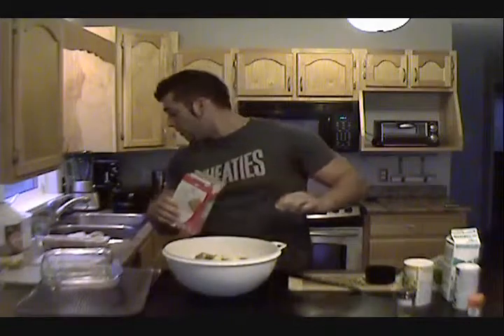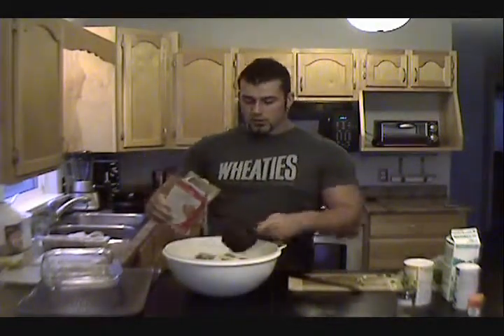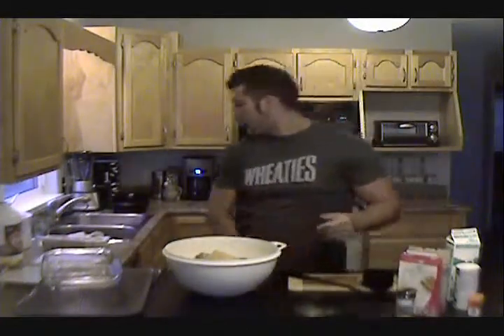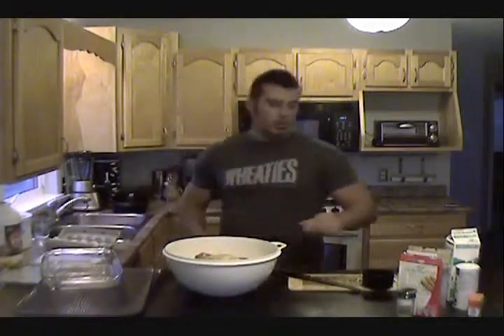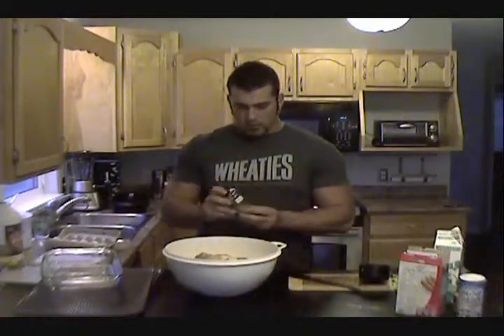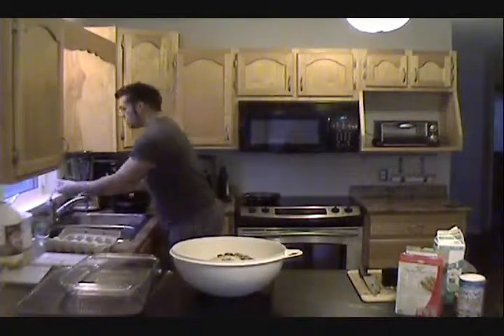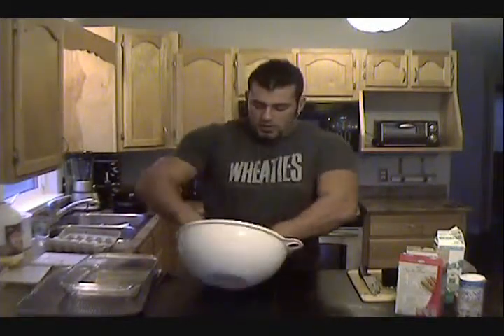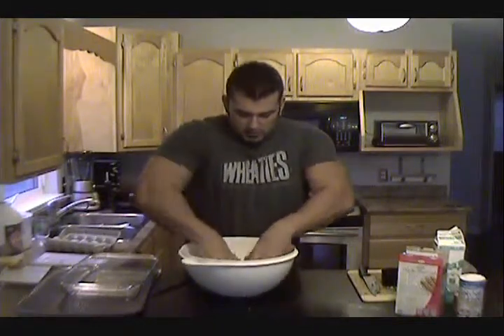Two eggs for the recipe. Half a cup of skim milk. A little bit of salt and oregano — about a tablespoon. Then add your cooked onion. Everything's ready to mix. The way you mix it is with your hands — make sure you wash your hands first. Just mix everything with your hands until it forms a nice, uniform mix, until everything's mixed together. That's what it should look like.